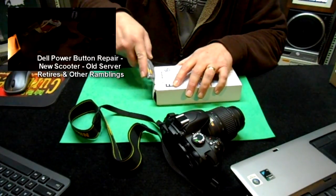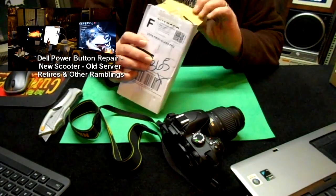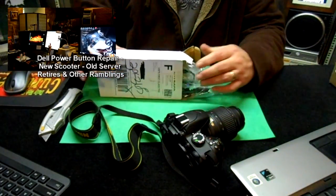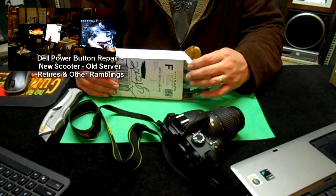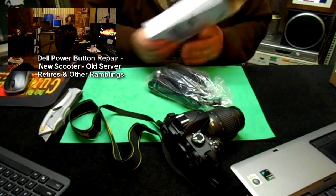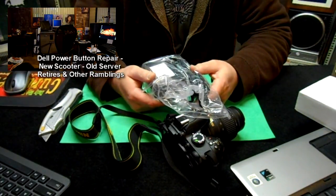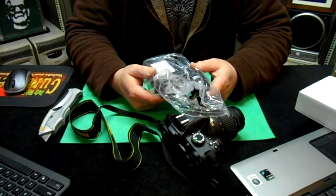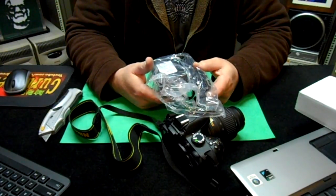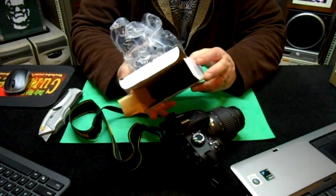I like watching other people open their packages, so I thought maybe you'd like this if I film it. Well, this is the scooter charger, so we'll let Steve try that out. And if he doesn't die, then maybe I'll do it. Anyway, now we can charge our scooter.